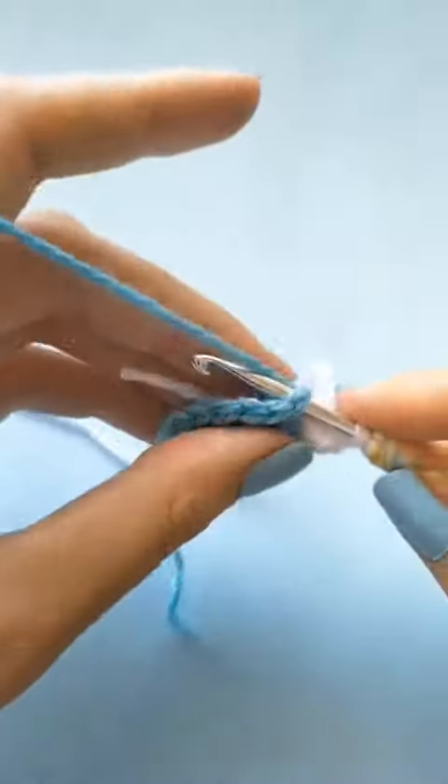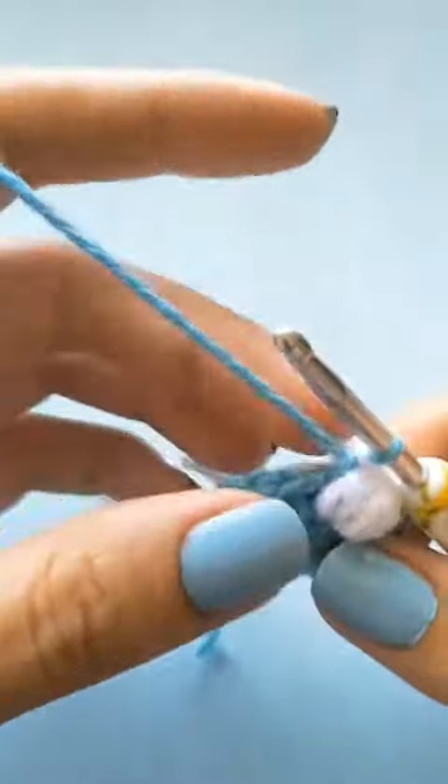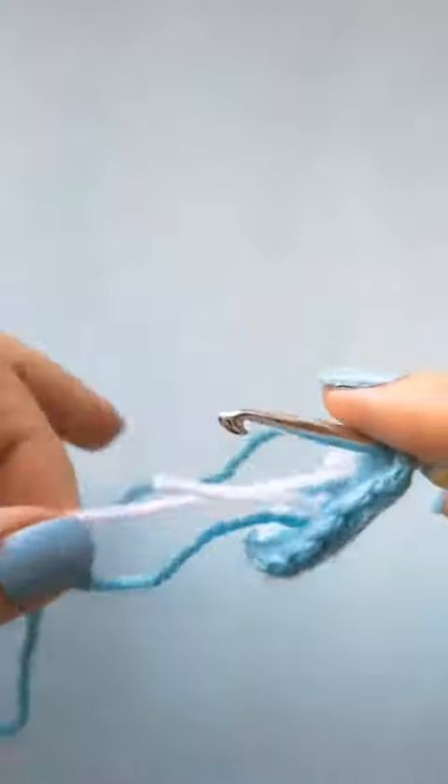To finish off the single crochet next to the claw, you will change to the main color halfway, and then in the next stitch you will do one single crochet in the main color.